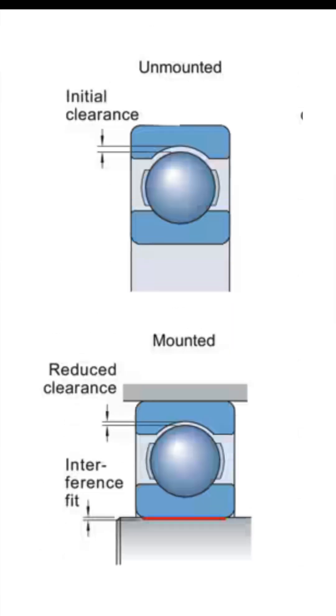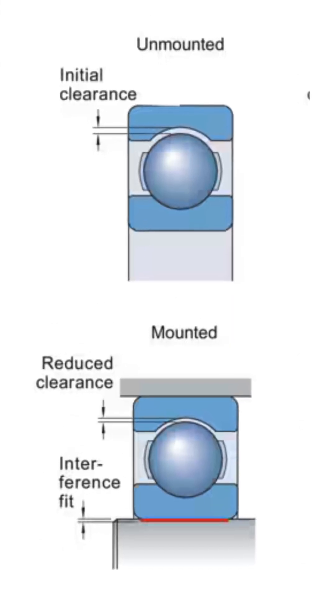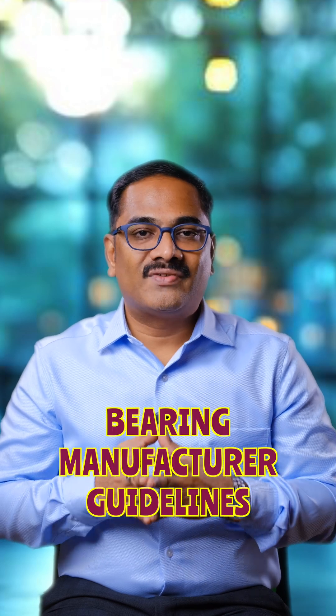To eliminate these causes, maintaining a proper maintenance record is very important. First, we need to know the quantity of lubricant used for that particular bearing. Second, we need to know the radial internal clearance of the bearing — both before and after mounting. Third, we need to have the alignment correction readings. If these records are maintained as per the bearing manufacturer's guidelines, bearing overheating can be eliminated.